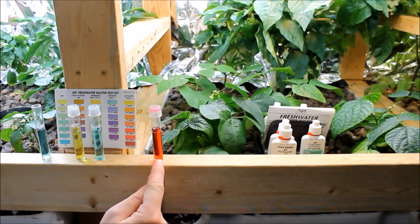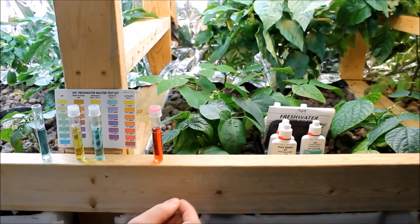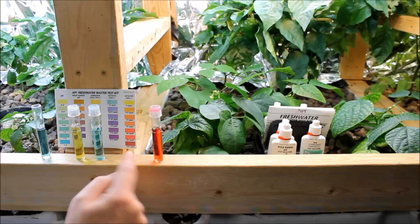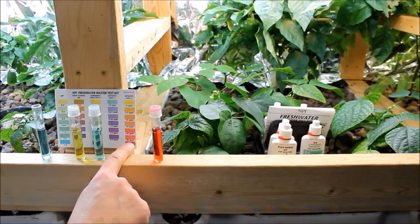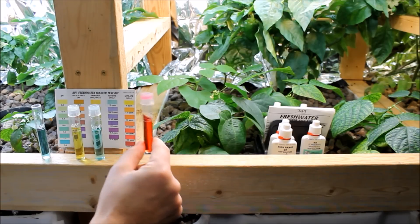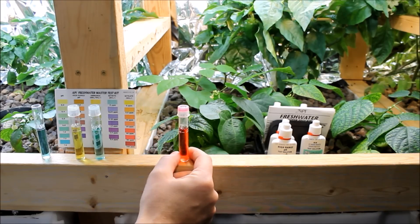On the right here I have the nitrate levels — the NO3 — and this is a dark red which puts me between the 80 and 160 mark, which is good. The more nitrates in the system, the more are available to the plants, and obviously the more growth you're going to get. That's a very important compound for the plants to grow, most important for leafy growth. So I've got plenty of nitrates in the system and that's a good thing.